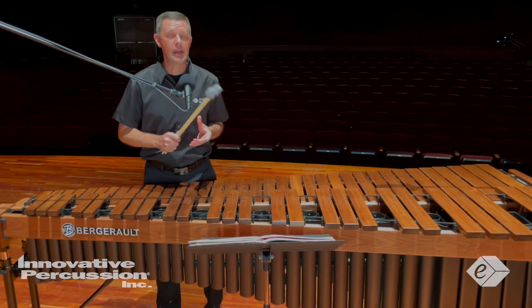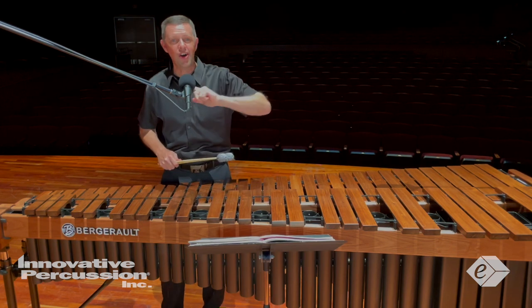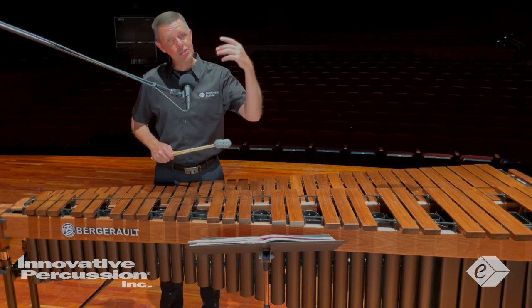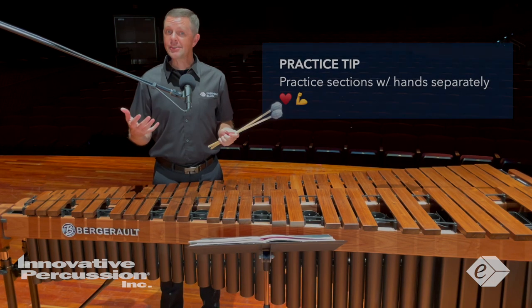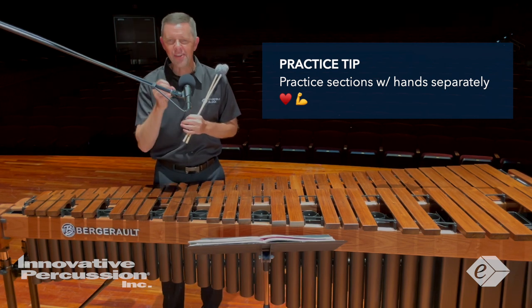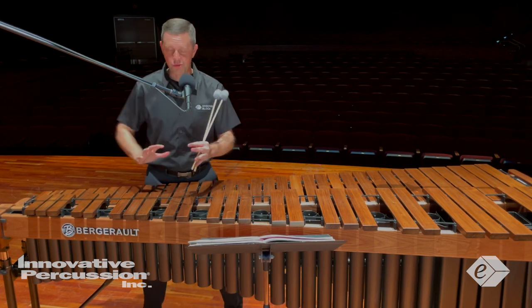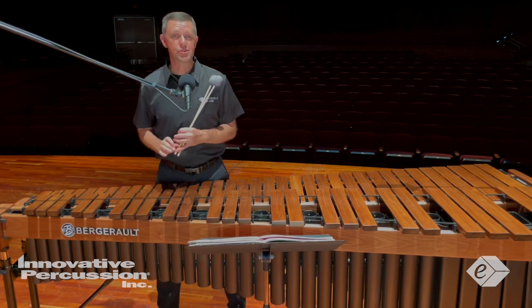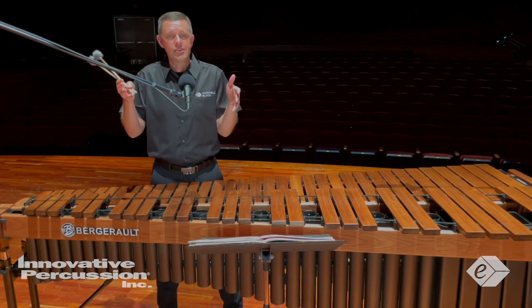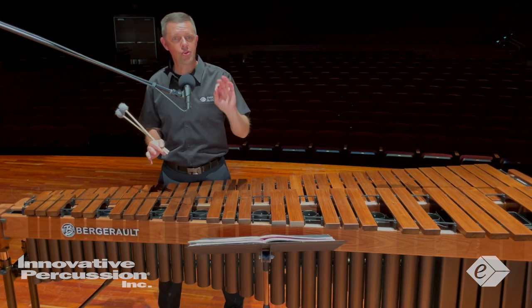I chose the Innovative Percussion IP 514 mallets to highlight the lightness of the style and clarity of the sixteenth notes at all dynamics. These mallets allow me to exaggerate the contrast between loud and soft dynamics. Practice sections with hands separately — I love this practice method. This will train your hands to know and anticipate some of the fast and potentially awkward motions around the instrument. This was very helpful for me at letter A and measures 40 to 44, to train my hands to know exactly where and when to move for the chord changes.